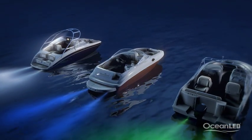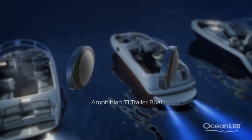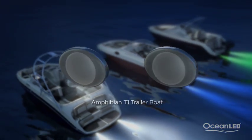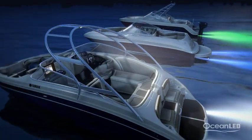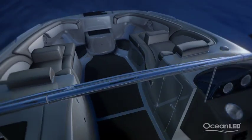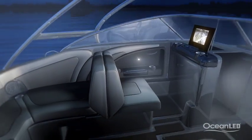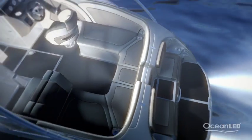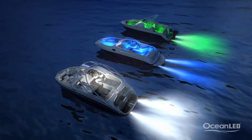The soon-to-be-launched Amphibian 1 series is perfect for creating ambience inside the boat and providing light in small spaces. The new addition to the Amphibian family is perfect for using under consoles, under seats, in lockers and storage areas, and can add that extra feeling of depth to a small space.